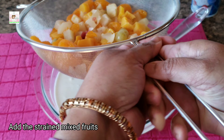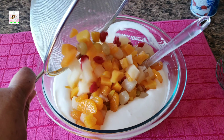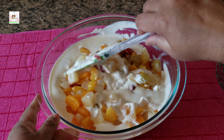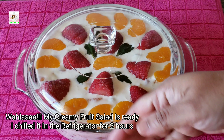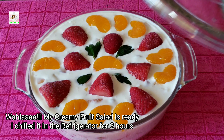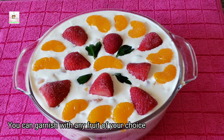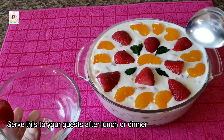Mixed fruits. We're going to chop the fruits and add them to the sour cream mixture. And voilà — the creamy fruit salad is ready! We'll add a little bit of flavor with fresh strawberries on top, then serve the dessert.